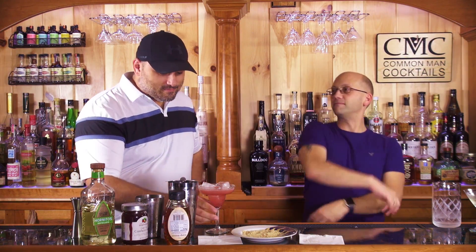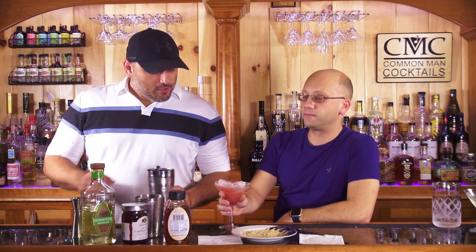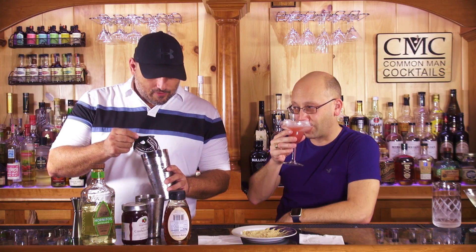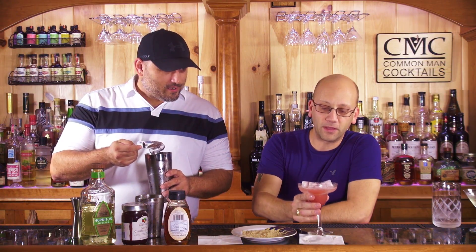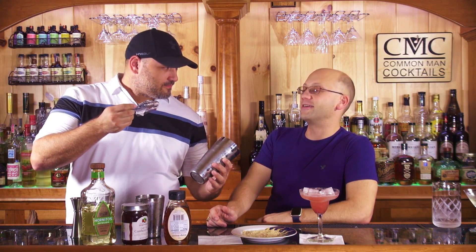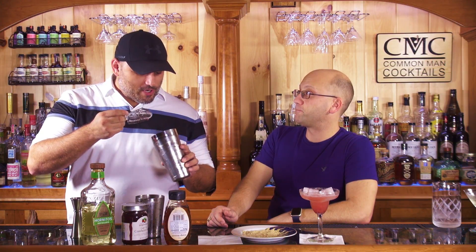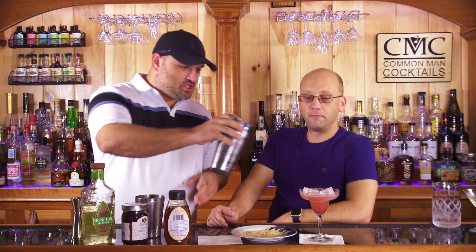Oh, there are chunks in there — I can see them float off the bottom. You should see the chunks in the glass — those are just the seeds. I think we shook out all the cranberry gel and left the cranberry chunks. You're just going to get the chunks, and there go the seeds.